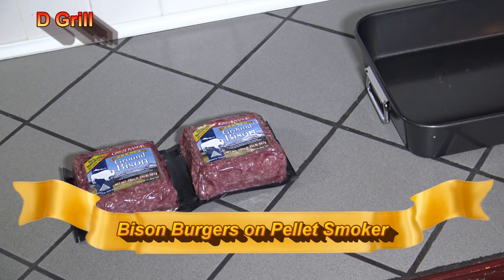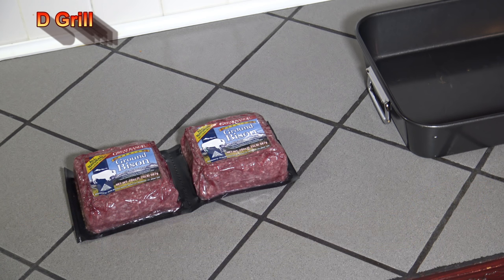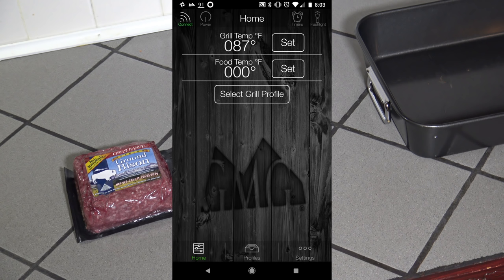Hey it's Darnell with D Grill. I'm going to be cooking up some bison burgers tonight on the Green Mountain Grills Daniel Boone. I'm going to be using some GMG Texas Grilling Blend wood pellets because I've still got about a ton of those wood pellets. So I've got my meat here and I'm just going to start the grill up at 400 degrees.